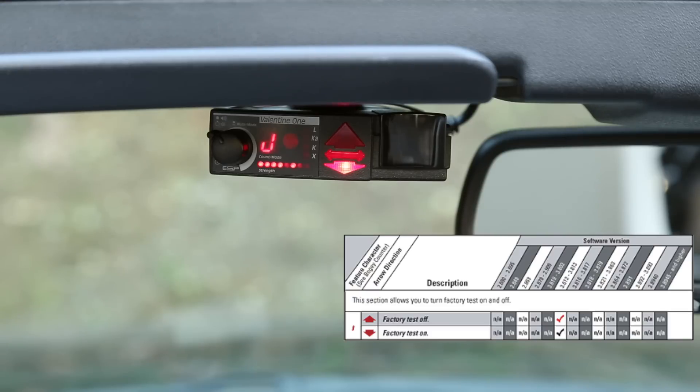Before option J, on some older V1s — versions 3.812 and 3.813 — there was an option I for a factory test, where up is off and down is on. Since my version doesn't have that feature, we skip I and go straight to J. Option J is for pop mode. If you want pop detection on, do the arrow up; if you want pop detection off, do the arrow down. I have the arrow down right now.